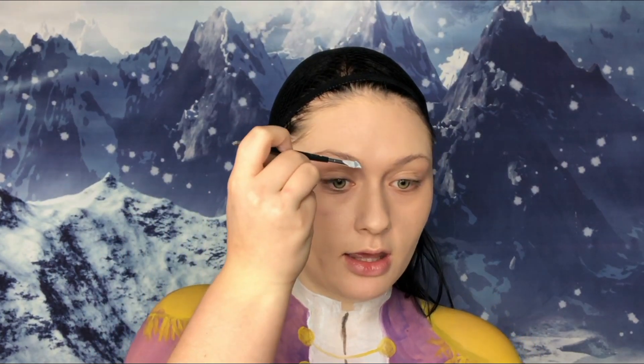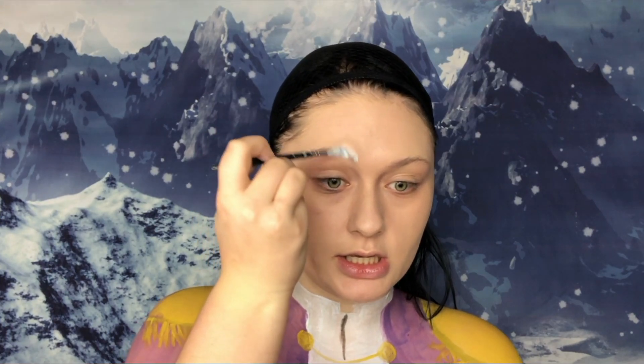I already have my foundation on, so now we're going to do the eyebrows and I'm going to use the Snazaroo white paint for this. I'm just going to give myself some bushy, dramatic, painted-on looking eyebrows.